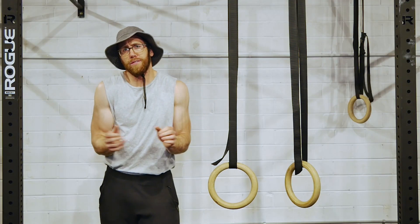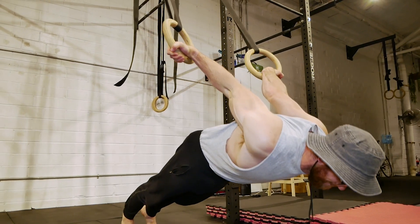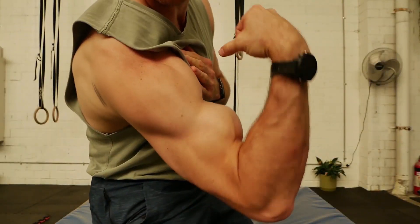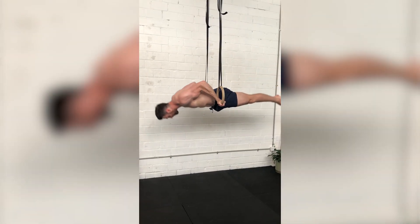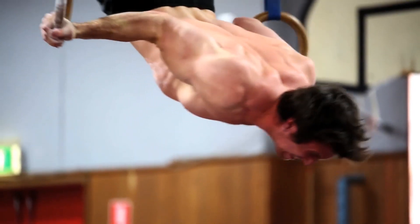When it comes to specificity, the pelican curl is amazing at creating strong, dense biceps and the surrounding connective tissue. Great for hypertrophy and progressing to skills such as the back lever, the felge — aka the back roll on the rings — and the powerful bodyweight biceps curl.